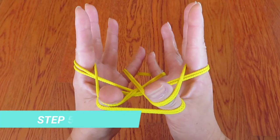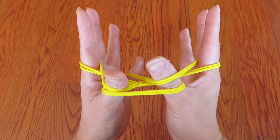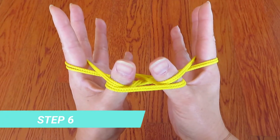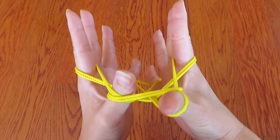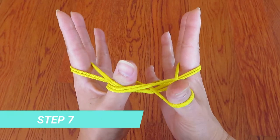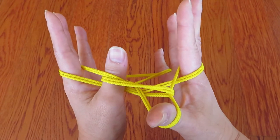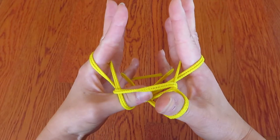Now, with right hand thumb, keeping the top strings, go under the horizontal string in front of the thumb, just like this. And with the left thumb, do the same — keeping the top two strings together and go under the horizontal string.